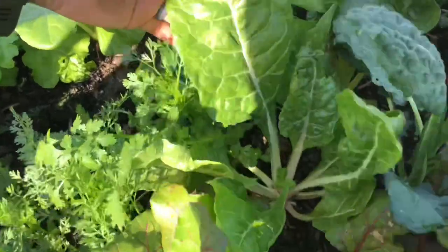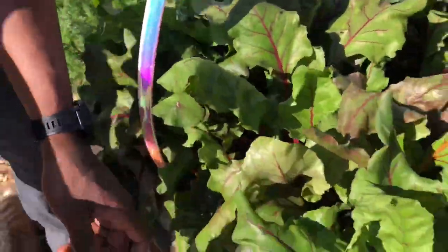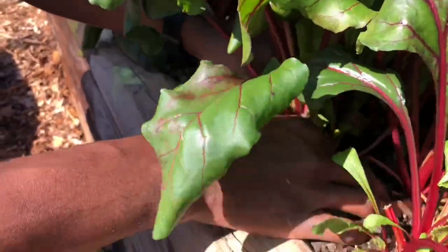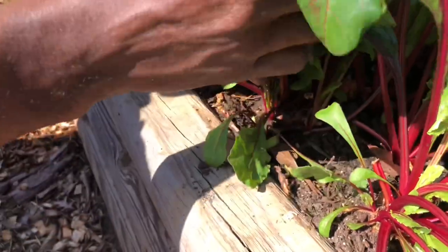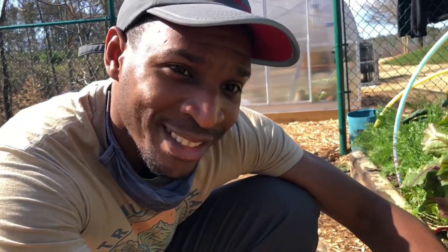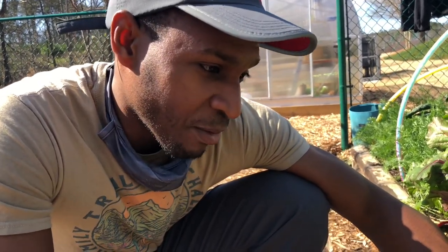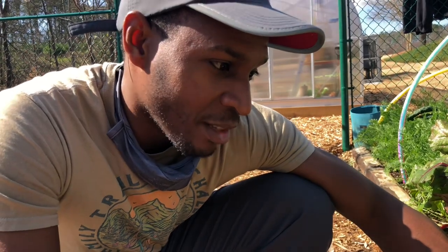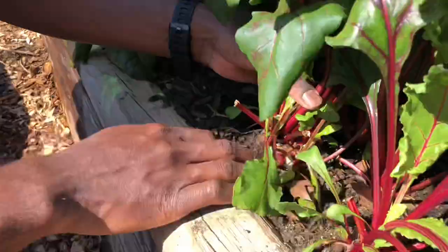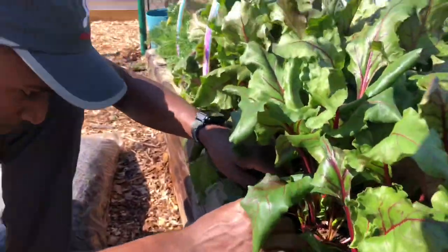Chard. And we have beets. Oh yeah, this beet is ready to go. We can harvest the beet tops and they cook very well as greens — they have a sweet taste to them. Really delicious, I think I like it better than other forms of sauteed greens, like collard greens. It's time to pick the beets!